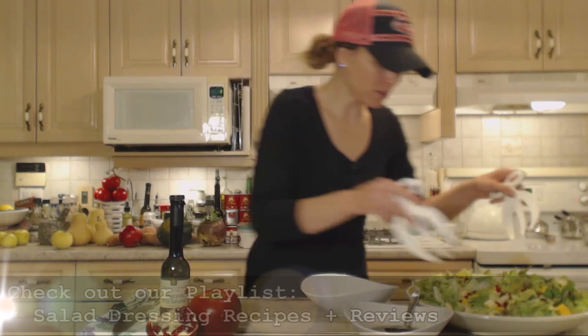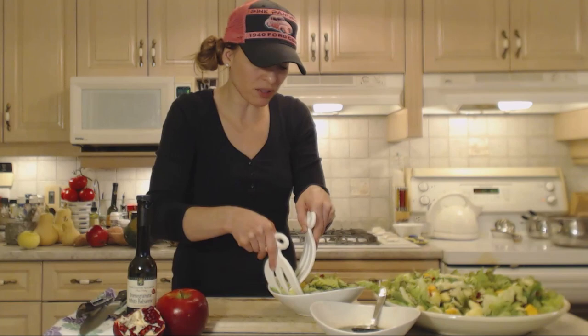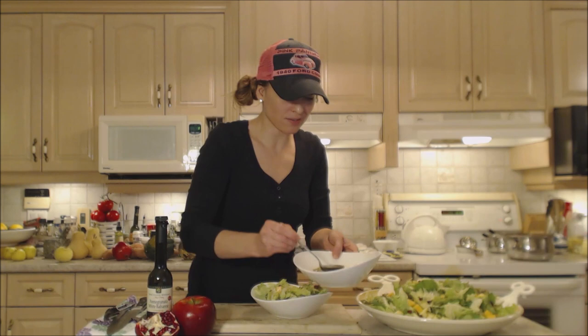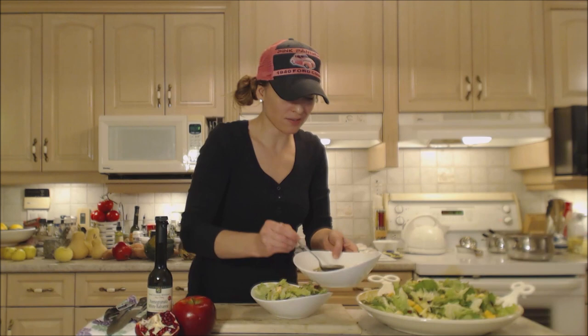So let's serve up some salad — make sure you get a little bit of everything: a little bit of the cheddar, a little bit of the apples, some pomegranate. Gorgeous. A little bit of that dressing. That looks awesome.